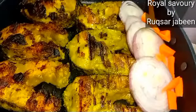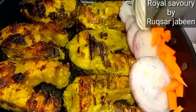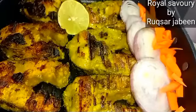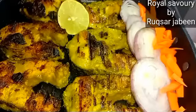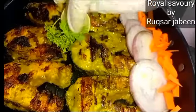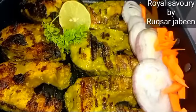I will serve it in this pan. I have sliced onions and a little carrot julienned alongside it. Look how easily our Haryali fish fry is prepared.